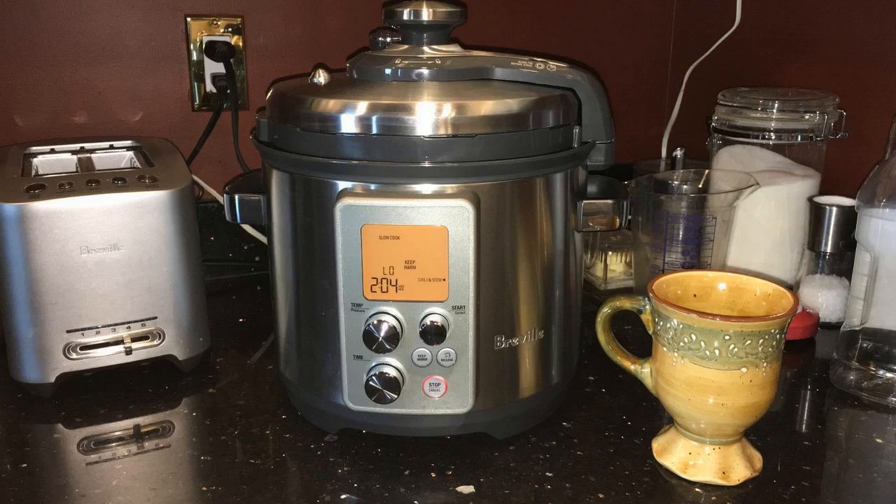Hey guys, how's it going? Today I wanted to do a review on the Breville Fast Slow Pro pressure cooker. I found a pretty good deal on this unit, and I'll put a link in the description below so you guys can check that out.